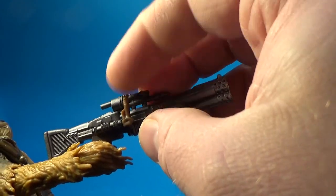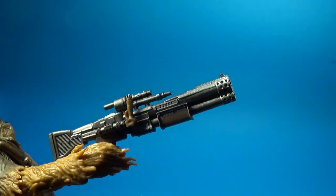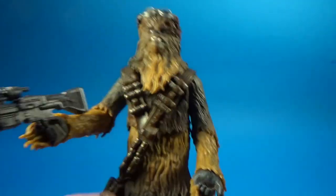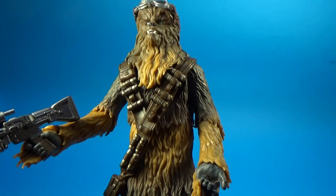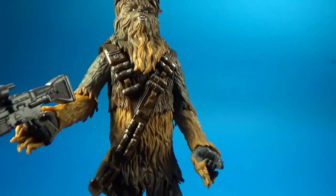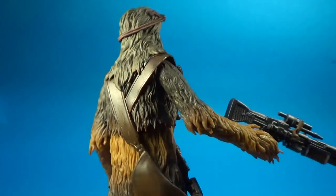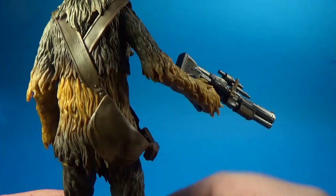It's also got this little moving piece that slides out — I'm not sure what that is, but it's a cool detail. I really like the belt — the cross belt over both shoulders looks great, just something a little bit different to what we're used to. And there's a sort of satchel bag on the back there.